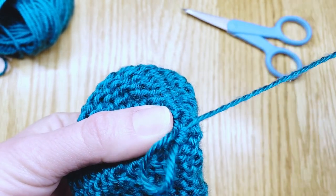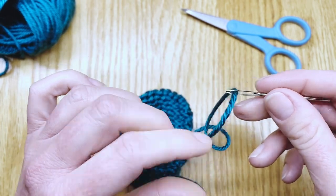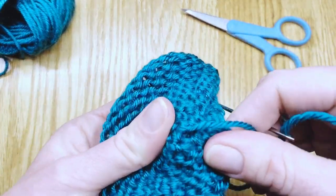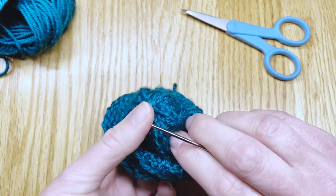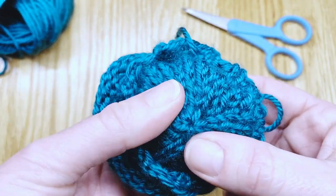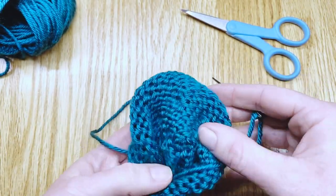Be careful not to let that tail slip through the eye of the darning needle or you'll have to thread it again. Now you've got it nice and tightly anchored. Let's check the other side just to make sure it looks how it ought to. It pulls that circle at the top closed when you draw it through really tightly.